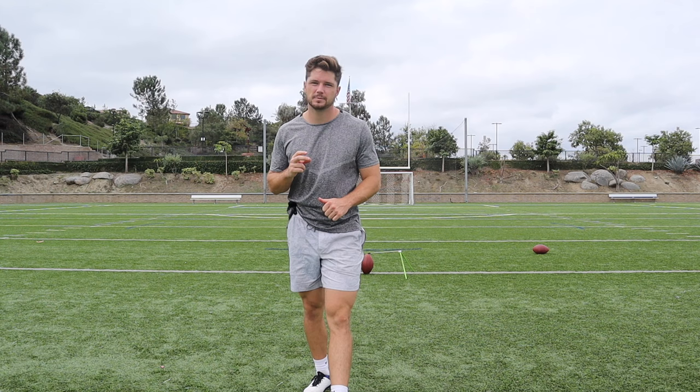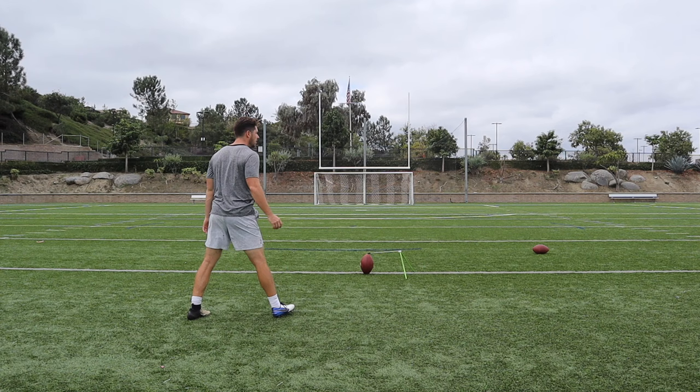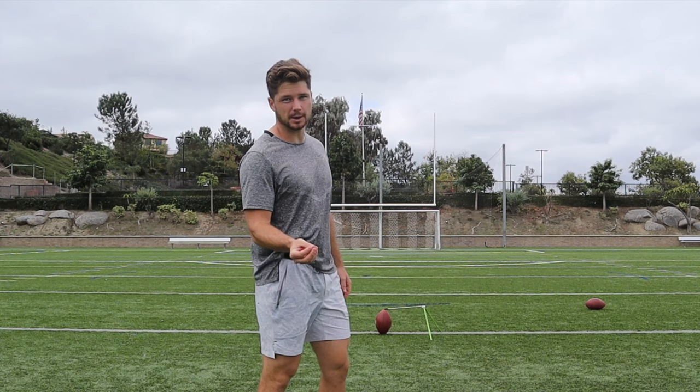My next tip, tip number two, is we have to be precise on our steps. I see so many guys that just walk up, eager to kick, step back fast and uncontrolled. Steps are all over the place and they don't end up in the right spot. I know this can be the boring part of kicking, but this is how we aim the ball. If we're not consistent with our steps, we're not going to be aiming the right spot and we're not going to be the correct distance away from the ball. Your kicks are going to be all over the place — you're going to lose power, they're going to be right, they're going to be left.